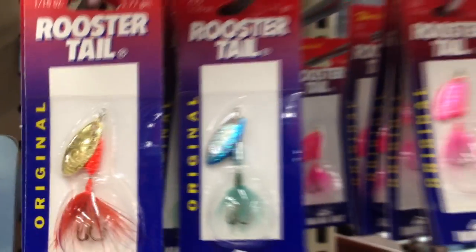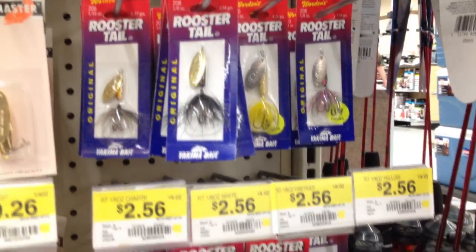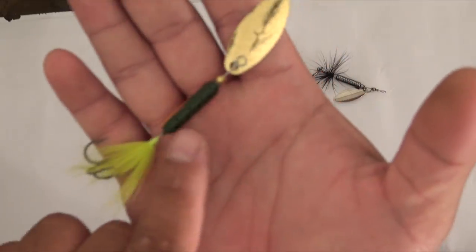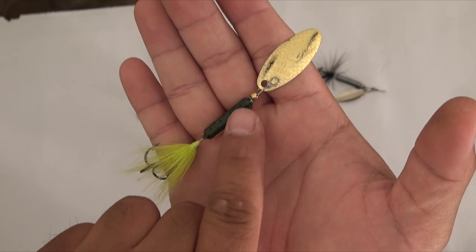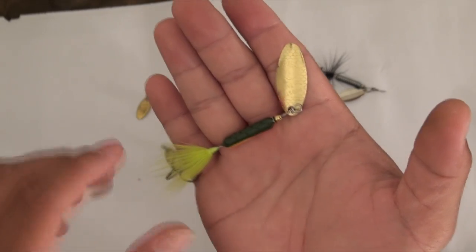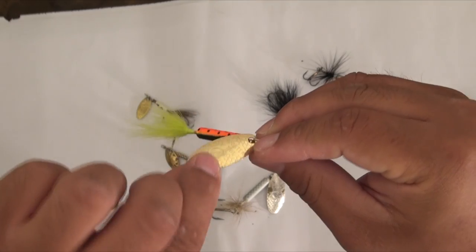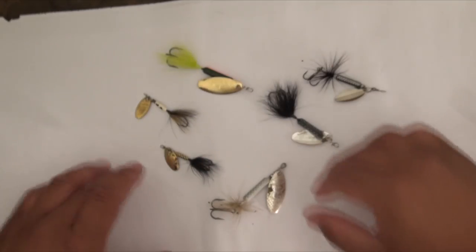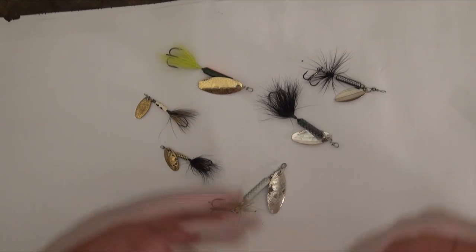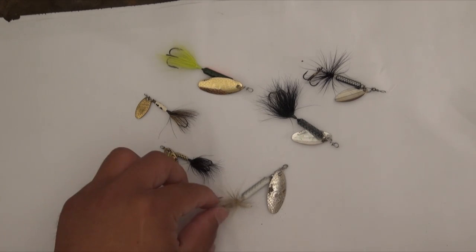There's another version called a vibrating — because this one is the original, as it says on the packaging. The vibrating version has an irregular, almost triangular shape on the body, whereas this original has a round, cylindrical body. When the blade flips around and touches that part on the vibrating version, it makes almost like a clicking sound in the water. It's just more attractive to fish when they're really aggressive.